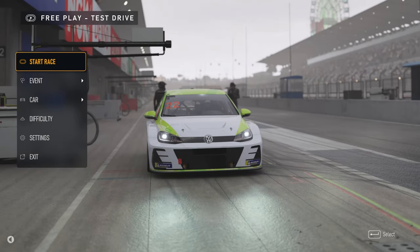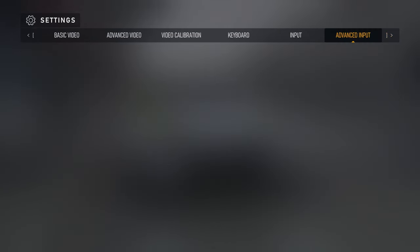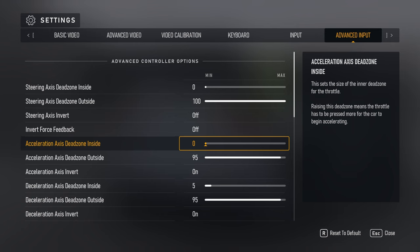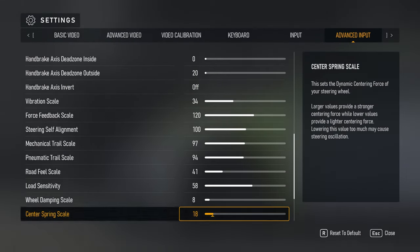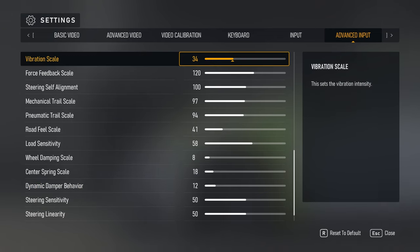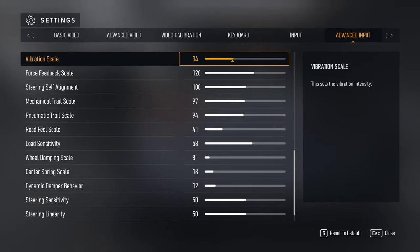I took notes on each setting and tried to condense them so I can explain what's going on. If I have anything wrong, please point it out — I'm also trying to learn. For the advanced input settings, the dead zones can be set to personal preference. I'd encourage you to understand what each setting does rather than just copying numbers blindly. What I did a lot is reduce something to zero, feel it, then increase it all the way and feel it again.